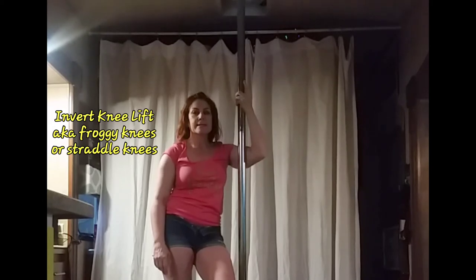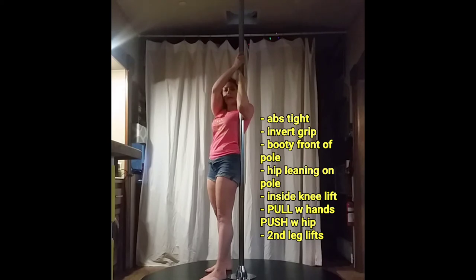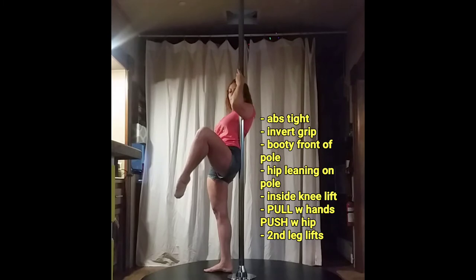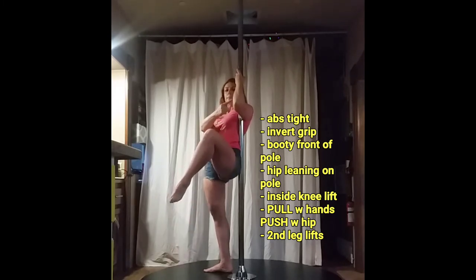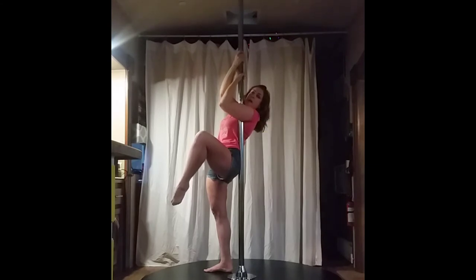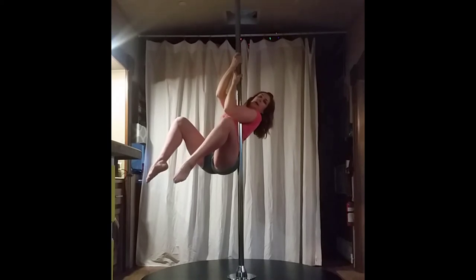The next one is going to be an invert practice. I'm going to do it at a slight diagonal to the camera. Invert hands — you can see my hip is in front of the pole. I'm going to direct my knee towards the pole or around its own elbow. I'm leaning into the pole. My other hand comes above. I squeeze my elbows in and down for lock off and I lift for one, two, three.